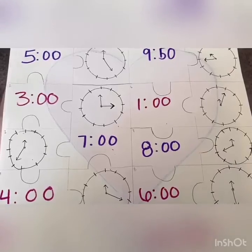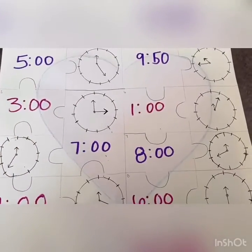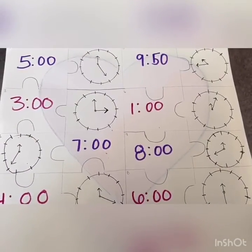Once you guys take it apart, you will have fun with your siblings or your family putting it back together. We are coming to the end of our video. I hope you guys enjoyed it. I also do hope that I made it a bit easier for you guys to tell the time on that clock. And if you do recreate that puzzle, don't forget to play with your friends and family at home. We'll see you guys. Bye.